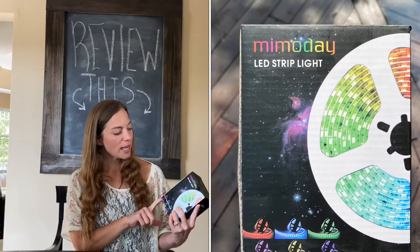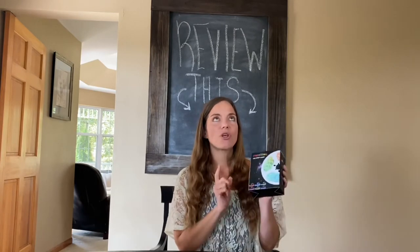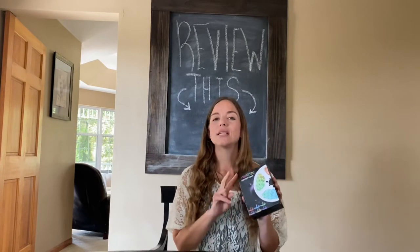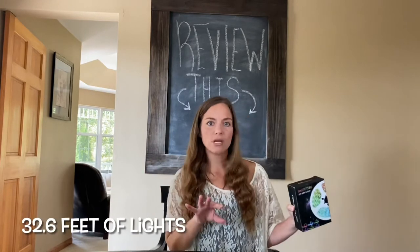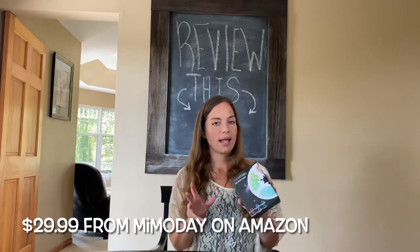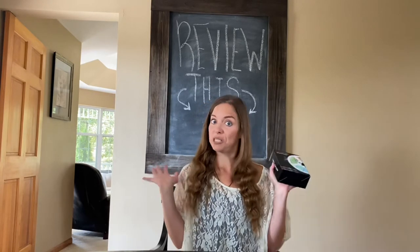Welcome to Adriana's Just Reviews. Today I am reviewing this Nemo Day LED light strip. My son has really been wanting this for his room, so I'm very excited to surprise him with it. This is 32.6 feet of light strip in two separate strands, so you can maybe use it in two different areas of the room. It is $29.99 and it's supposed to have a remote and also Bluetooth.